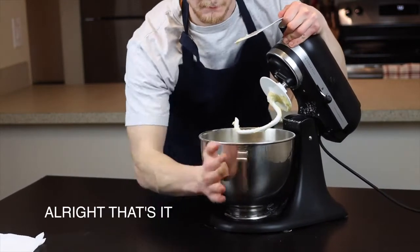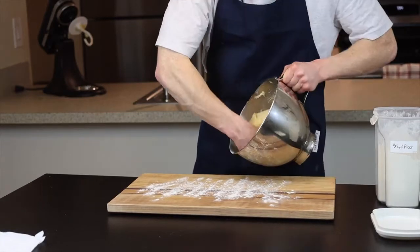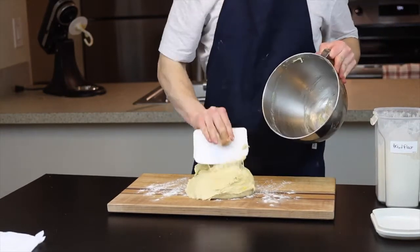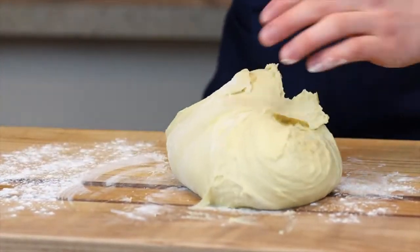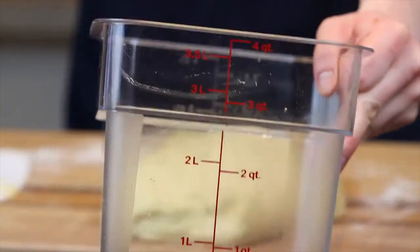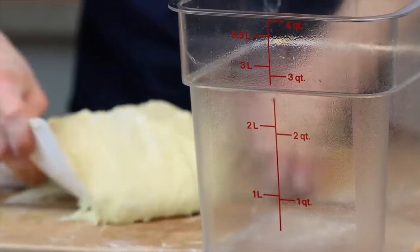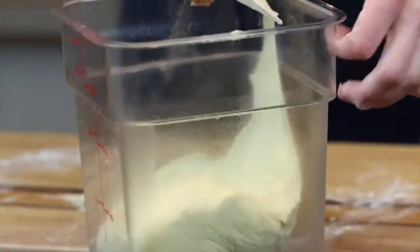Remove the dough from the stand mixer bowl onto a lightly floured surface, and using the bench scraper you're able to get pretty much every last bit of dough out of the bowl. Just try to shape the dough into a ball as best you can, then place it into a greased container to let it rise until doubled in size. I like to use a Cambro container because it's see-through and has measurements on the side, so you can see exactly when the dough has doubled in size.